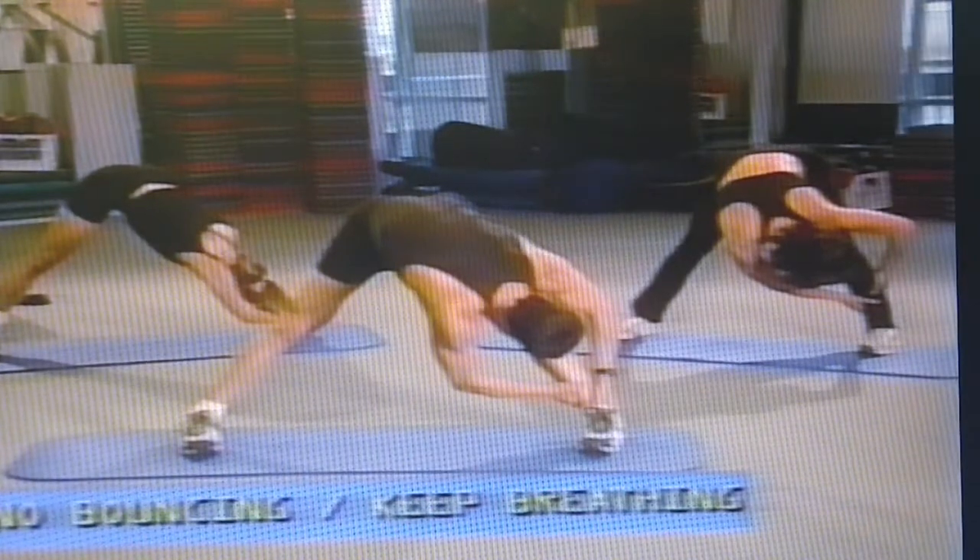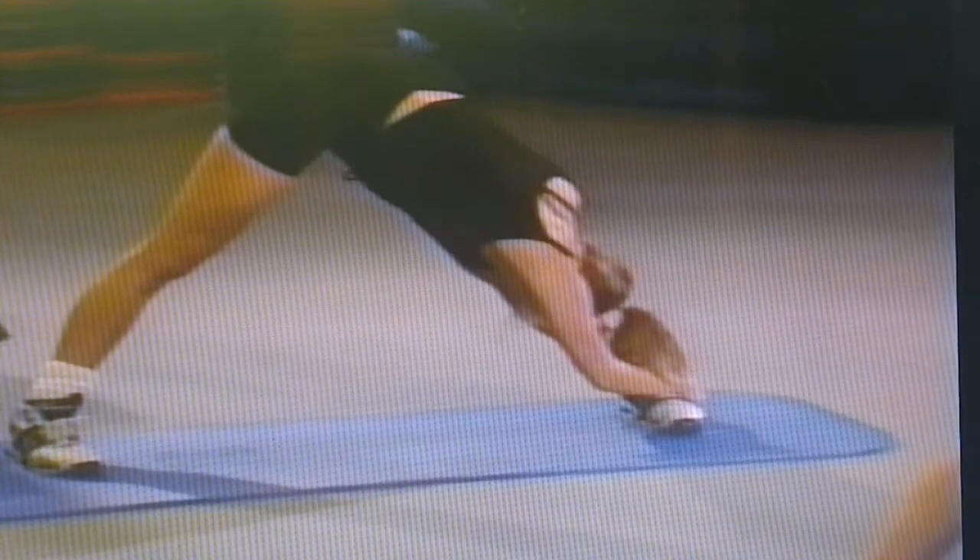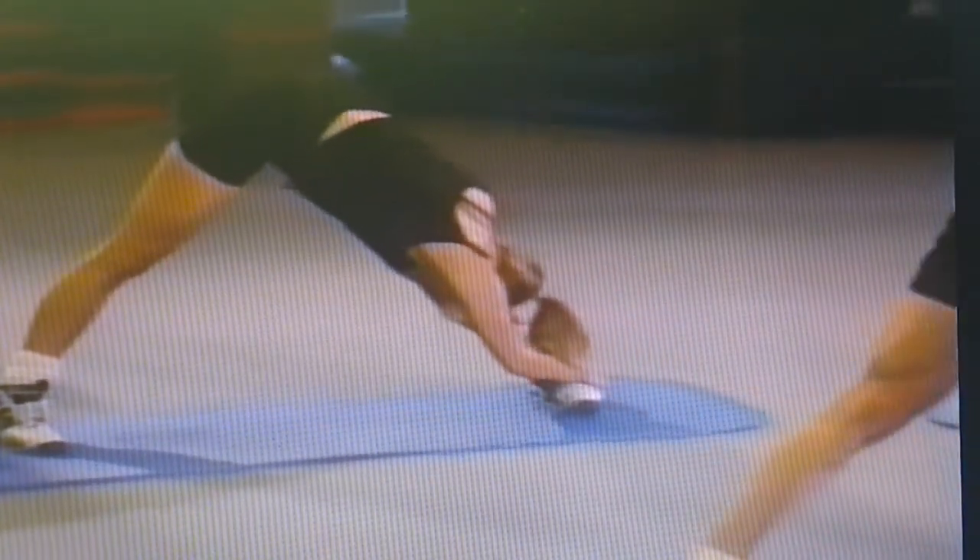Back to center, taking a deep breath and let the air out. Come over to the left side, looking down the body — always breathing, never bouncing. Straighten the legs here if you can; if you can't bend them a little bit, that's all right. Breathe and let it out.